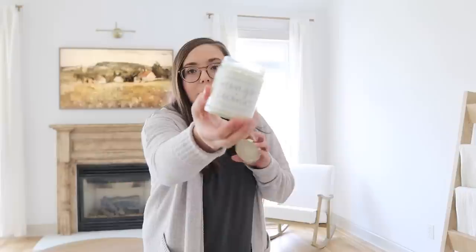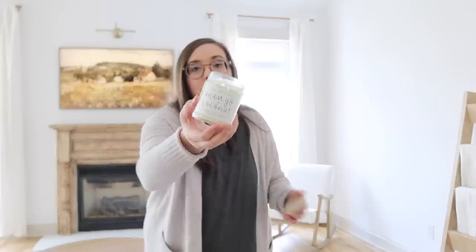I also grabbed a candle from our shop because it's not spring without a springy scent. This is our mango and coconut — it is so fresh, like a beachy tropical scent, not too sweet and not too strong. One thing I love about our candles is that they're soy, there are no harmful chemicals, they're made with a cotton wick, and they actually disperse the scent well. They don't give me a headache, which I love because I'm really sensitive to certain scents. I love the Sweetwater Decor line that we have in our shop — it seriously smells like I'm at the beach.